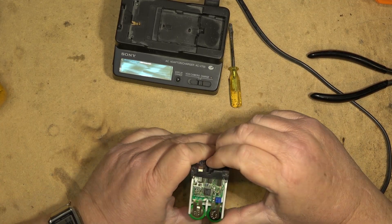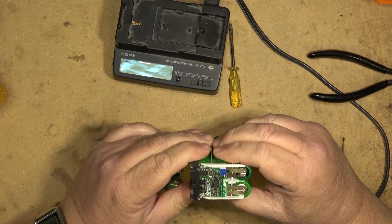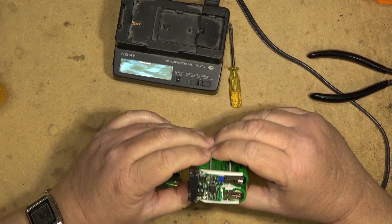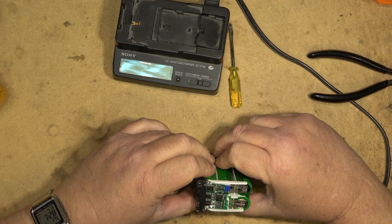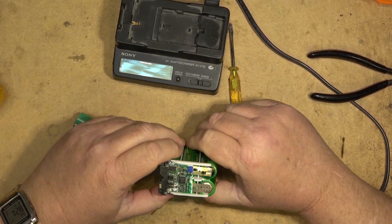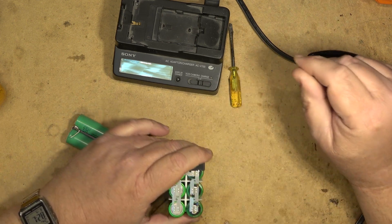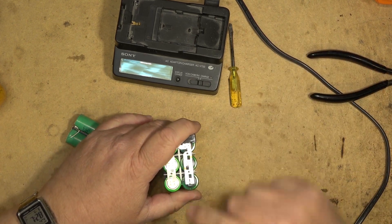I just need to remove the little circuit board from the battery pack — I think the circuit board will adapt no problem. The easiest way to get these out will just be to break off these tabs.